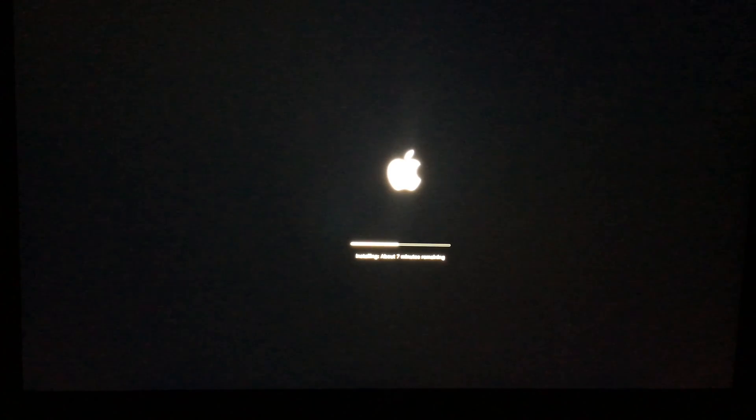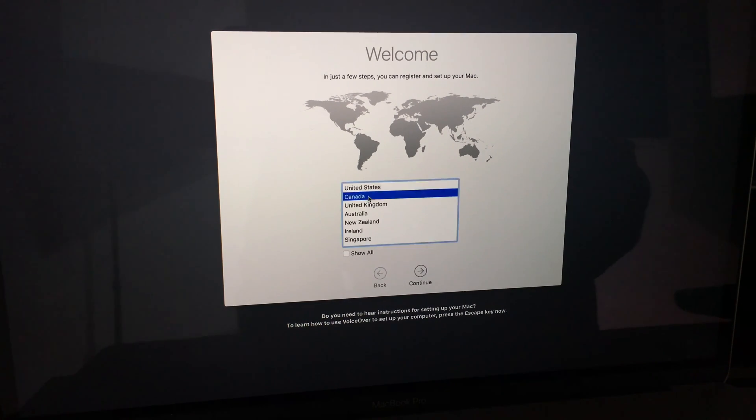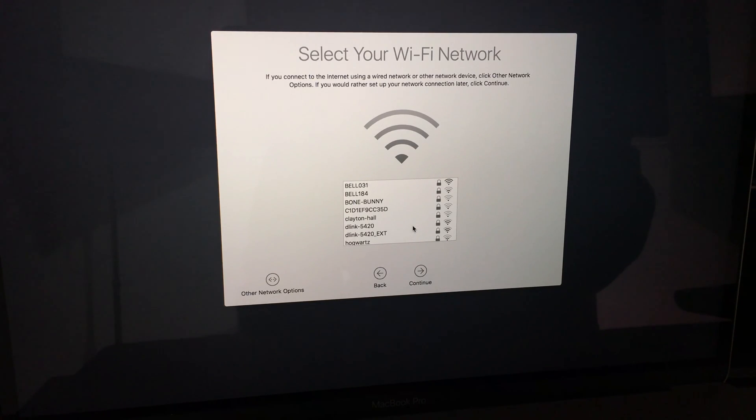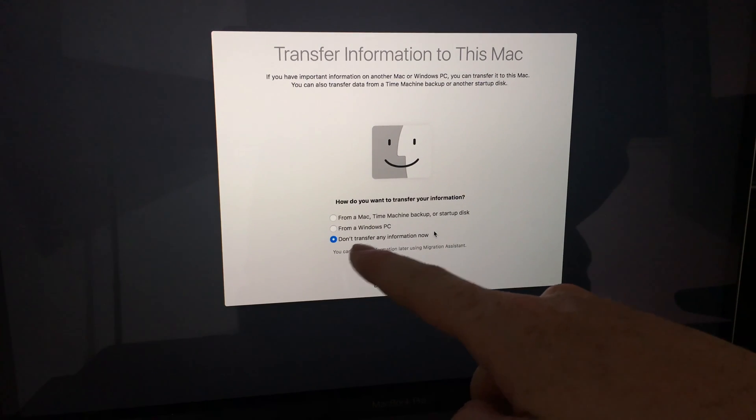After you see the Apple logos and loading bars, you'll get to a Welcome screen — you're pretty much done at that point. Just enter your standard info: select your country, click Continue. Since this video is about setting up a brand new computer at factory settings, choose the option 'Don't transfer any information now' rather than restoring from a backup or startup disk.